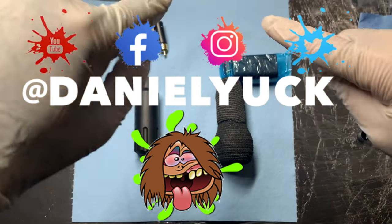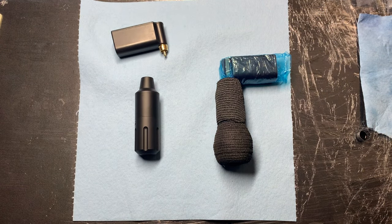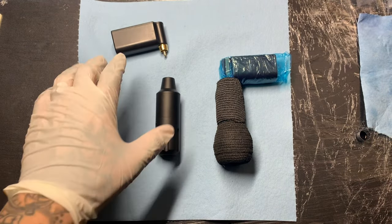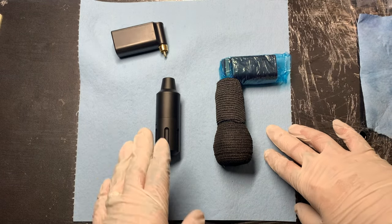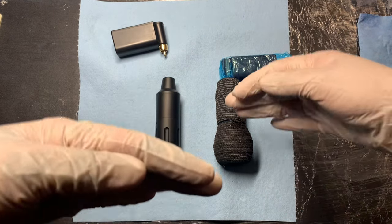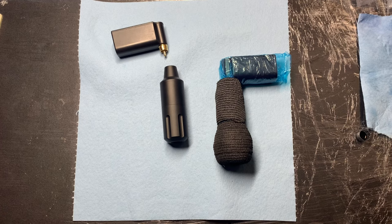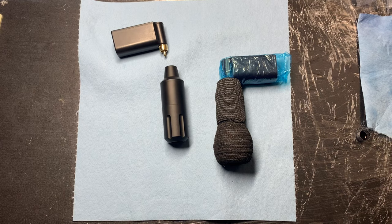What's up everyone, Daniel Yuck with Daniel Yuck Tattoos — thank you all for tuning in. I want to bring you a review on the CNC Q2 short pin tattoo machine. I want to keep the same approach as my CNC XWE review, where I didn't just talk about specs you can read on the website. I put this video together so that if you don't own this machine, we can shed more insight by talking about the machine itself rather than the specs.